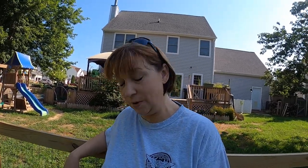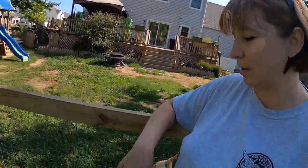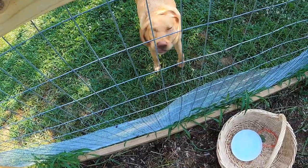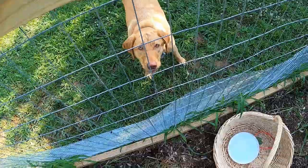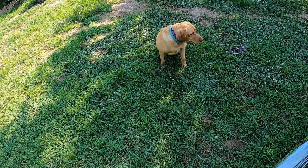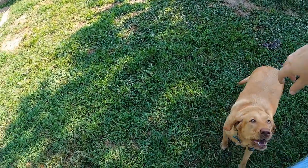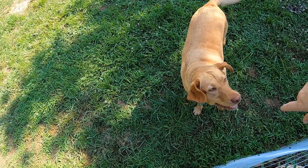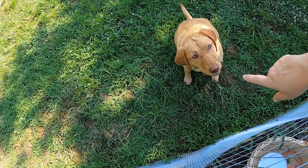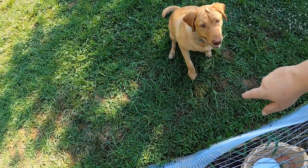It is what it is - some years you have big crops, some years you have big pests, some years you have both. What are you doing, dog? What are you eating now? Oh it's a stick - I'm so shocked it's a stick! I'm not playing with the stick with you right now, silly. Later. She's so silly.